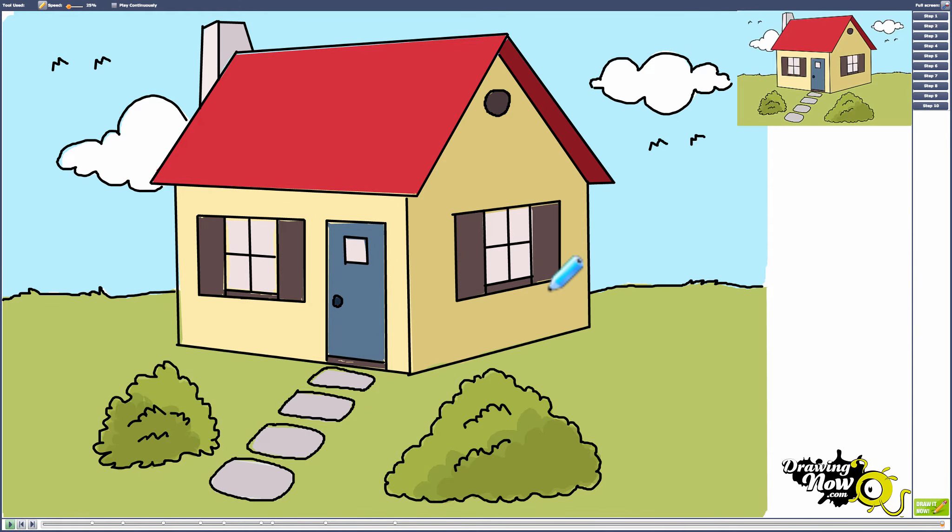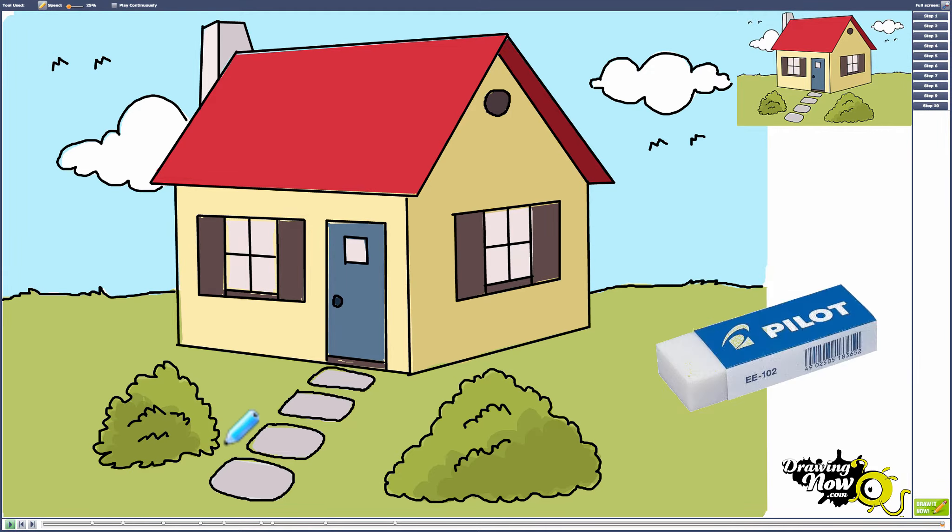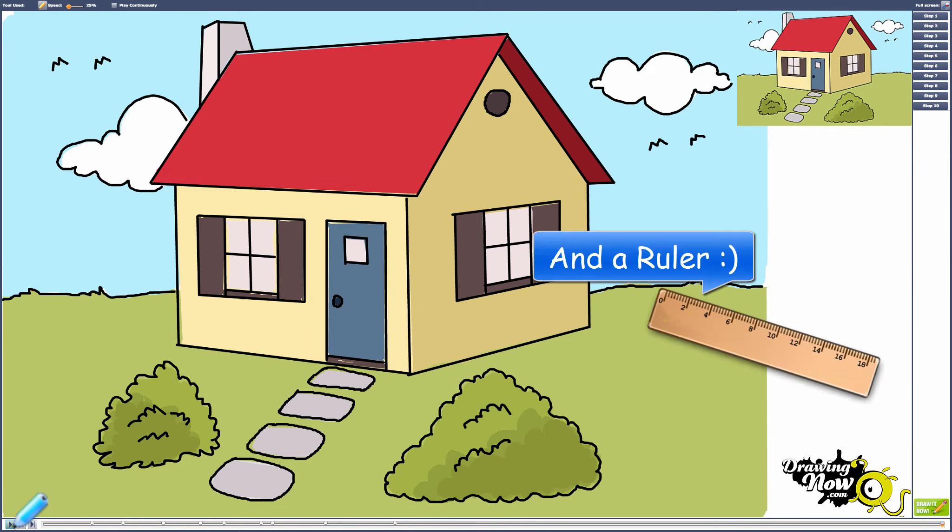Hello everyone, here's another tutorial from DrawingNow.com. Today's tutorial will cover how to draw a house step by step. This time you will need paper, pencil, eraser, and colors. Let's begin.